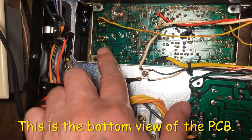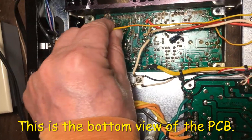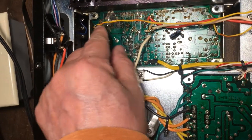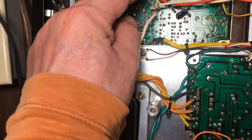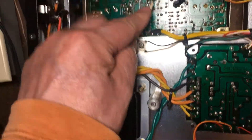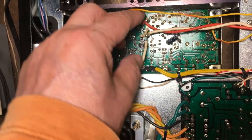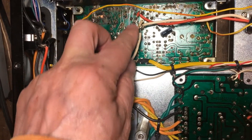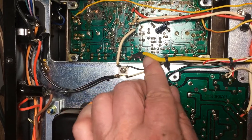This is the bottom of the PCB here. This two-wire is for speaker output here. And this is the ground wire. And the red one is the power.